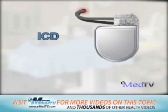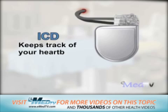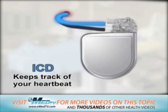An ICD is a tiny, lightweight electrical device that keeps track of your heartbeat and when necessary, it gives a small, low-voltage electrical pulse to your heart, which forces it to beat or corrects an abnormal rhythm.